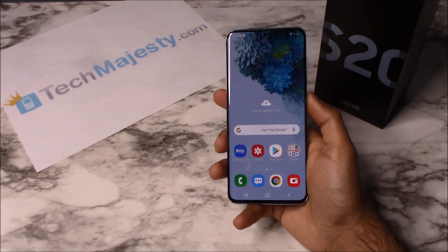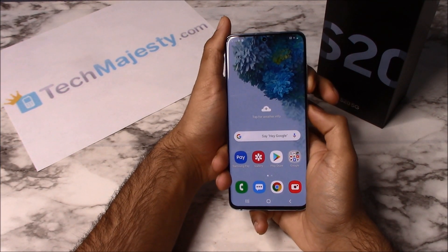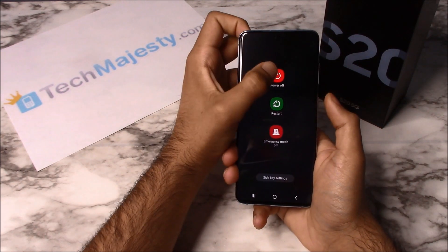Now I'm going to show you how to do the hard reset. In order to do the hard reset, we're going to shut off the phone by holding the volume down button and the power button, then click on Power Off.